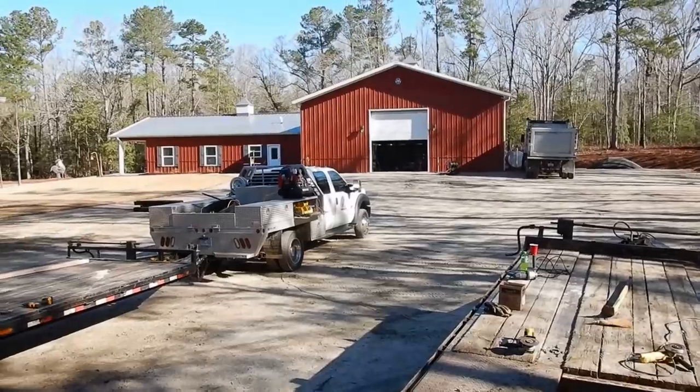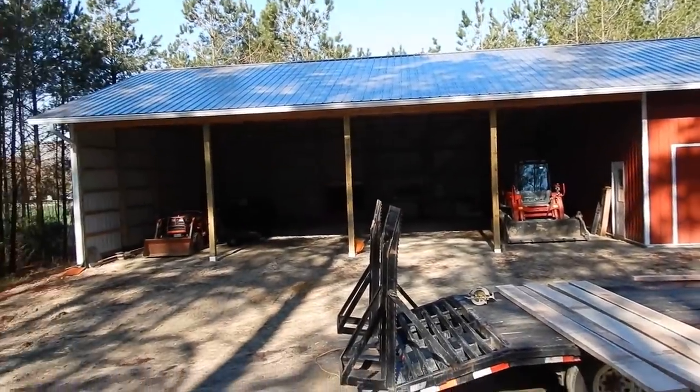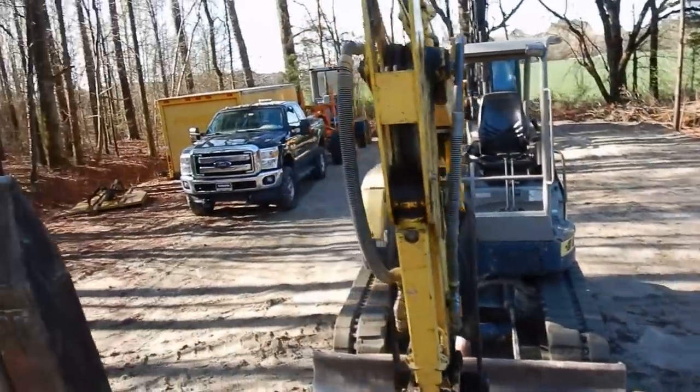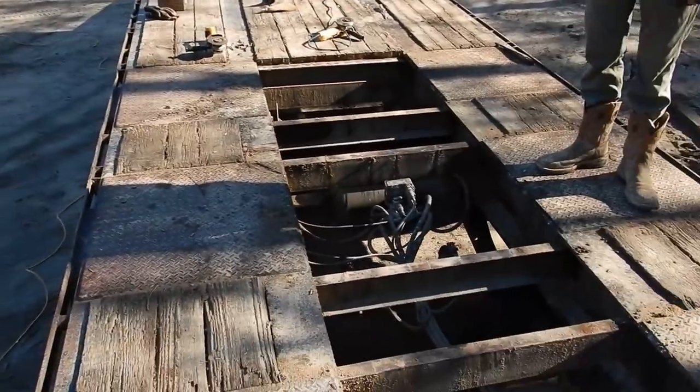Here's the shop. We've got a matching barn now too. There's the tractor, and here's the old mini, motor grader, the 160, and the trailer decking that's not where it needs to be right now.